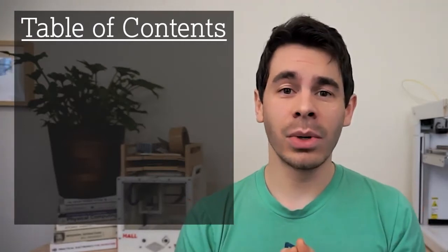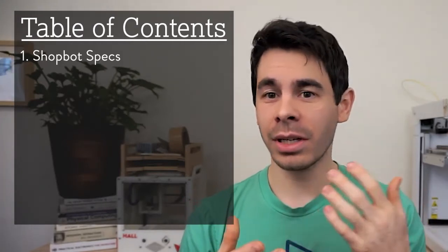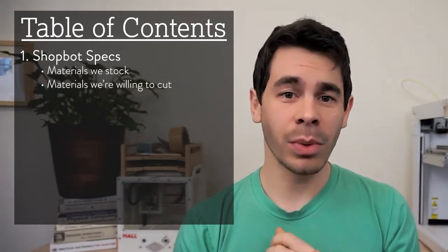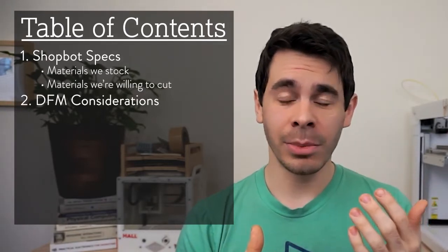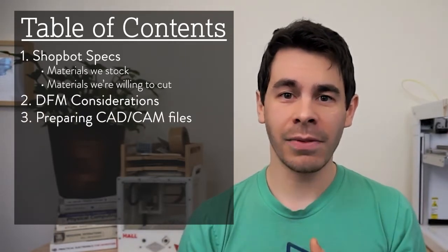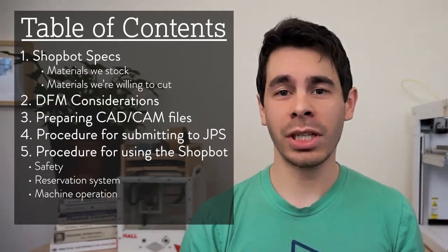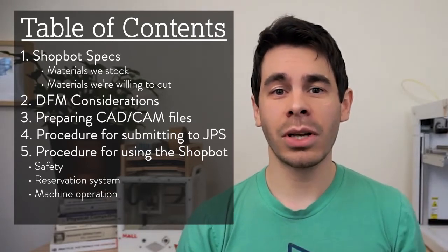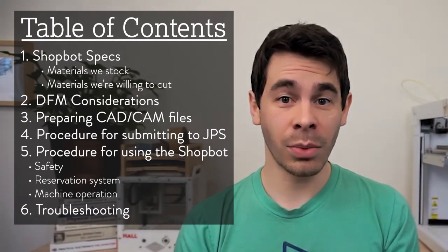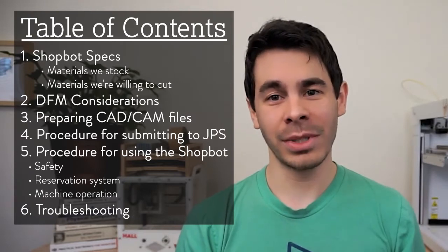As a general outline, this video will cover details about the machine itself, including the materials we currently stock and materials we're willing to cut, designs for manufacturability considerations, preparing your CAD/CAM files for fabrication, the procedure for submitting your files through JPS, and the procedure for using the machine yourself, including safety, a reservation system, and actual machine operation. Finally, we'll talk about troubleshooting when things go wrong — and they will definitely go wrong — but it's not you, it's just the process of working with CNCs.